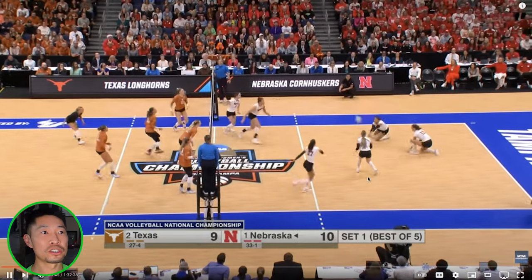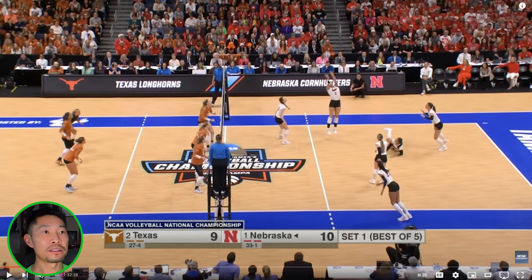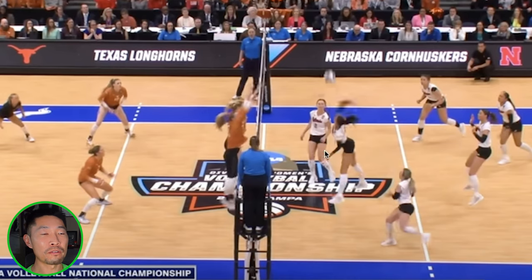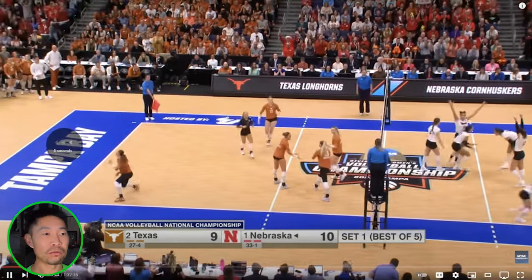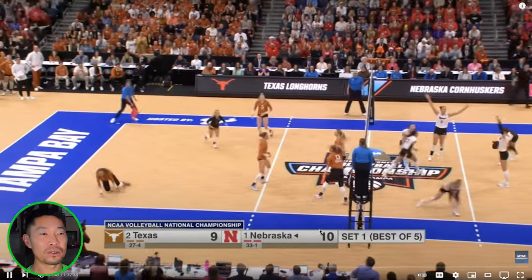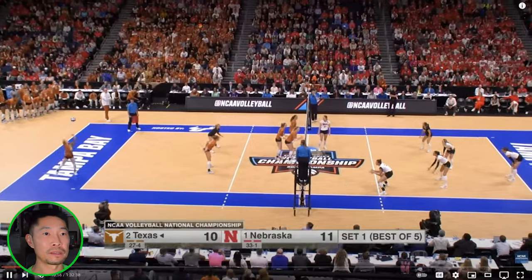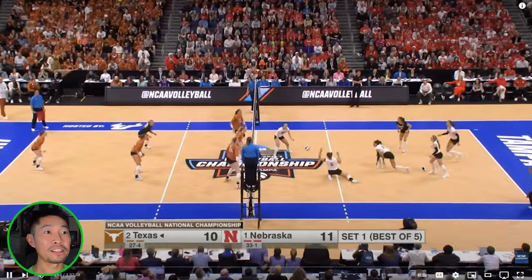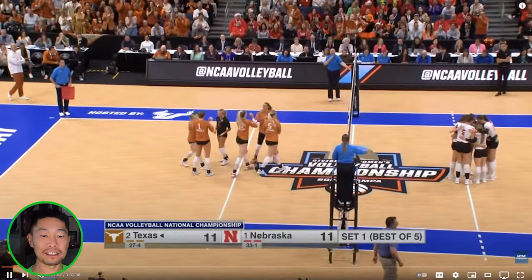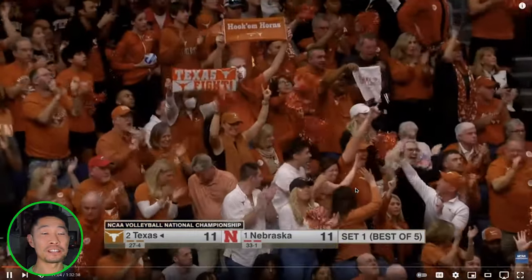See how she's setting on the four-foot line, keeping it in front of the hitter — able to crush it. Look at that crush. Great out-of-system hitting: keeps it in front, turns it down the line. That's a laser ace. You rarely see clean aces like this against two great teams, especially Nebraska.